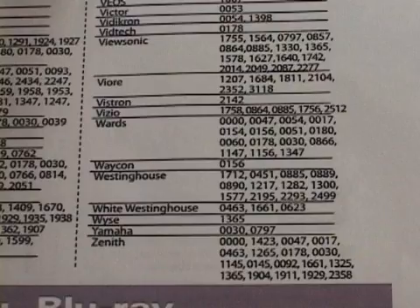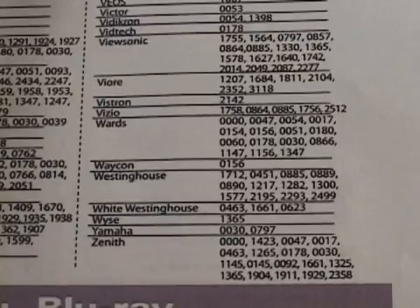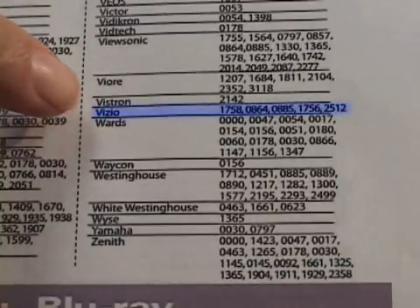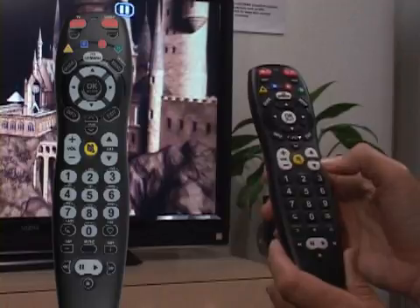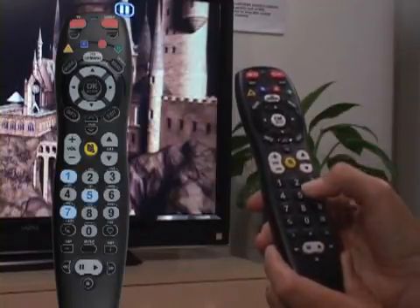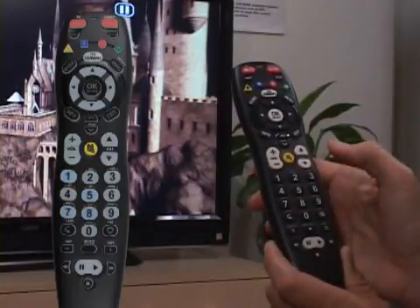Find your TV brand and associated four-digit device codes from the codes list in the user's guide. Since we have a Vizio TV, it is listed with several codes. If the brand of your device is not listed, use the instructions for searching for the code. Enter the first four-digit TV code for the brand using the remote's numeric keys. The LED on the remote will blink twice to confirm the code.